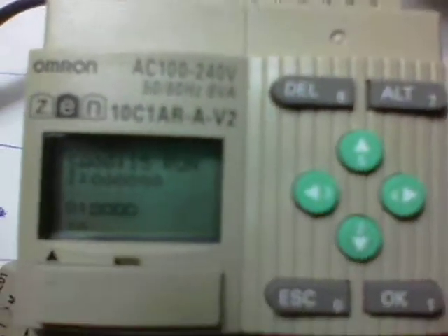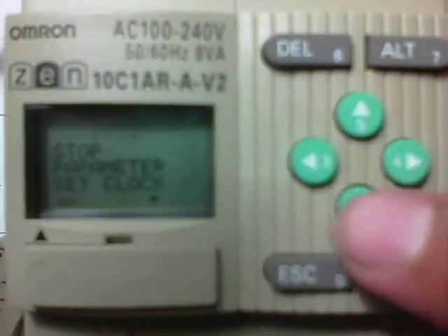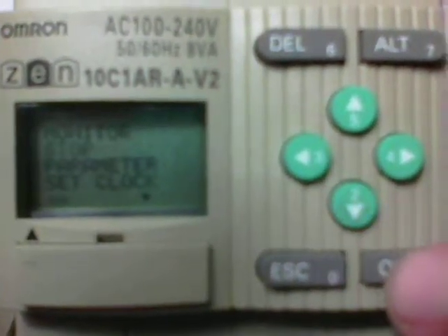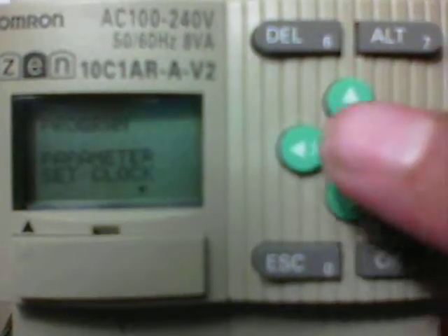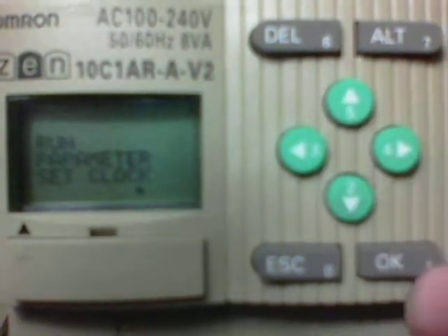The first thing we'll need to do is actually put this into the right setting mode, so we're going to push OK. It is actually running right now, so we're going to go down to Stop. From there, we're going to hit the up arrow to get us to Program, and then press OK.